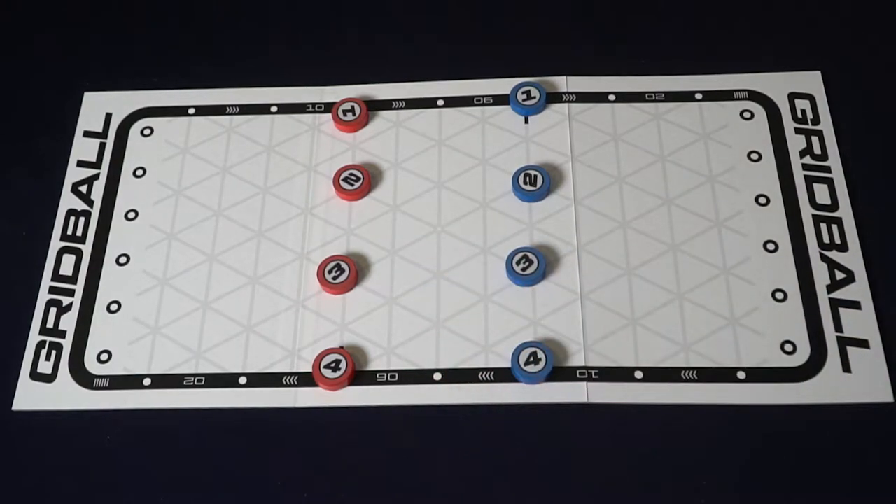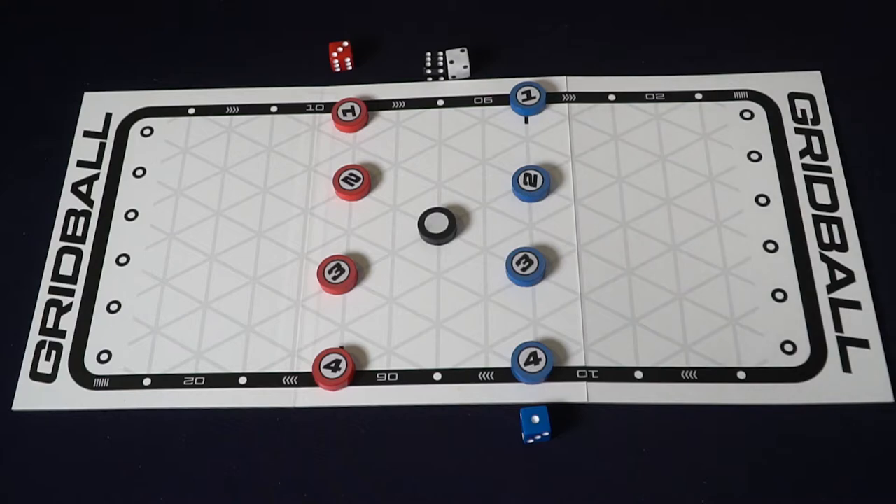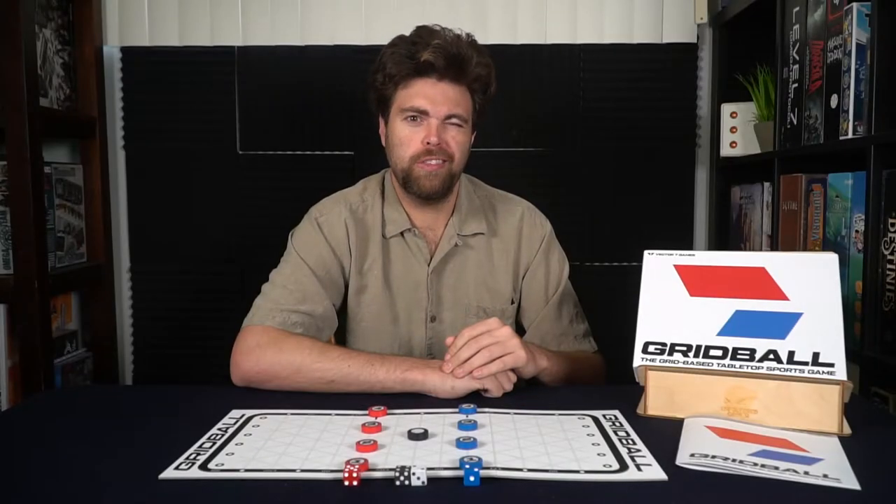Then select the center ball and place it in the center circle space. Give each player one of their colored dice, and then set the range die in the middle of the table for all players to reach. After you've done so, set the rulebook aside in the box, and you're ready to begin the game.